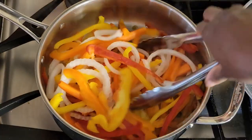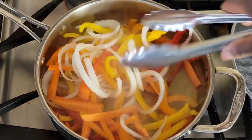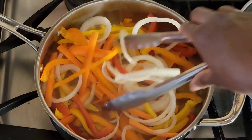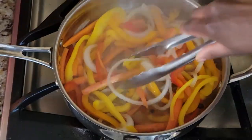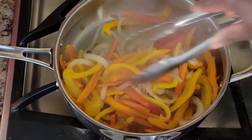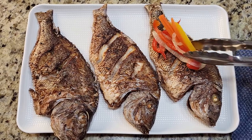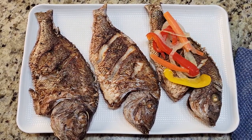I'm just going to mix these veggies into the vinegar really well and let this simmer for about five minutes on low heat. Five minutes has passed and this looks perfect — I'm going to let this cool down before putting it on the fish. I ended up frying three porgies and now I'm going to add some of the delicious escoviche.